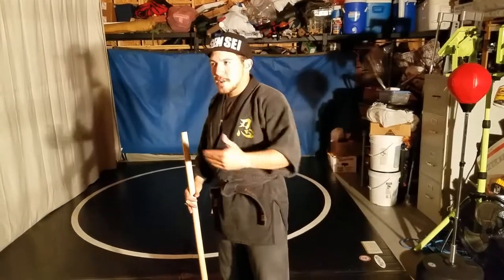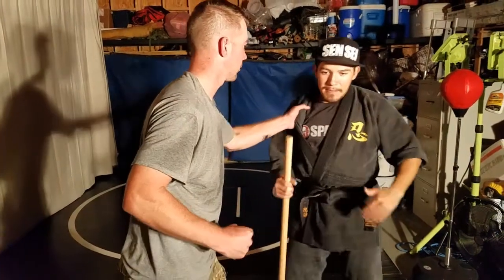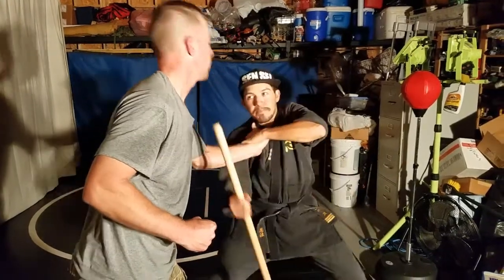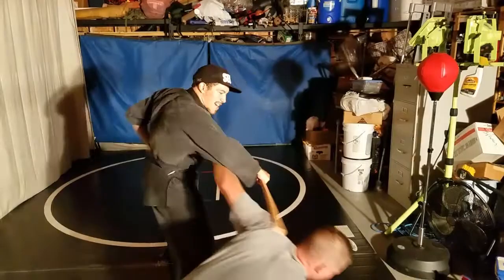The way the technique starts off, Keen, if you would like to come out — he's going to come up and grab my lapel. I'm in a kamae called Mune Musou. From here, I'm going to drop down, which allows me to slide more of the staff, pop him in the chin, lock it, and once he's down, I step back and I crack him in the back of the head.